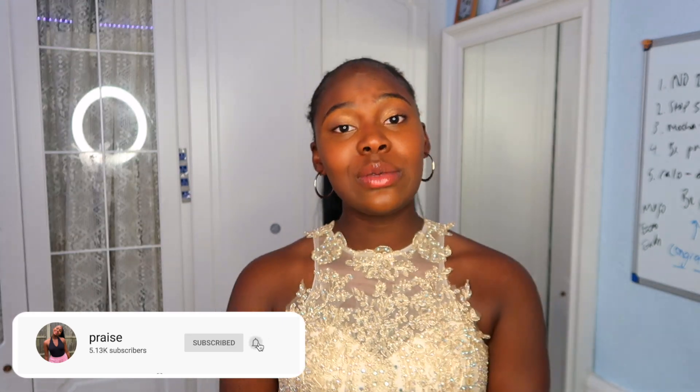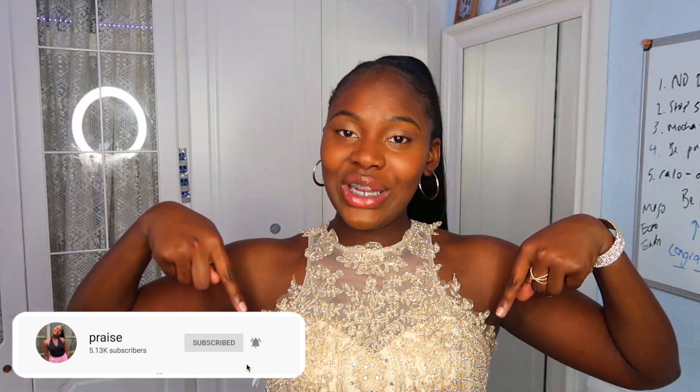And that is it for this video! I hope you guys enjoyed me recreating my prom slash having my prom at home, because quite frankly there was no other choice for me. If you liked this video, make sure to like, comment, share and subscribe, and comment down below any videos you'd like to see from me. It's been your girl Praise — I will see you next week with another video. Xoxo!